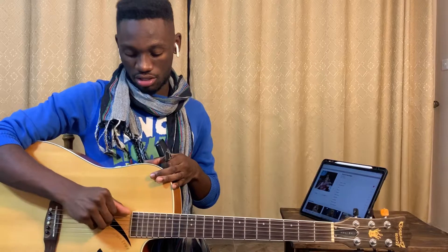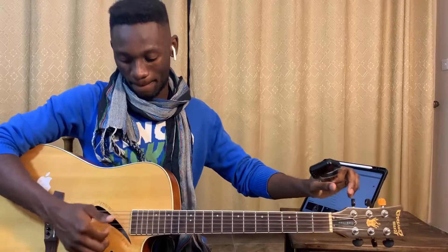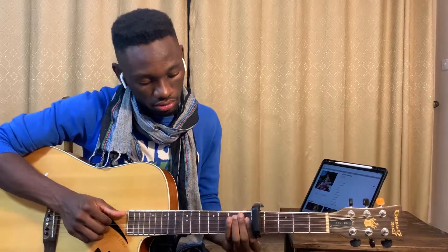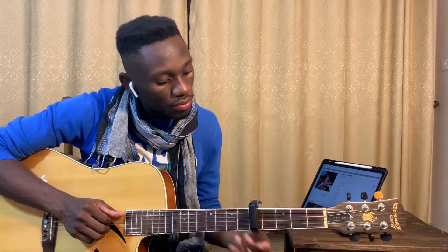Make sure your guitar is in standard tuning, and then put your capo up on fret number five. That's where you put your capo, and then for this song we're playing...